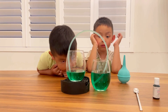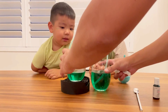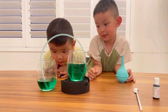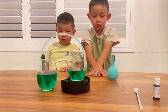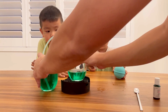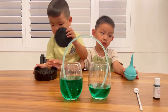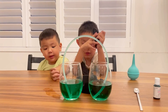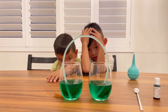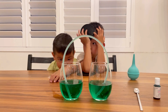It looks like they're even level now — they're the same level, so it's not moving anymore. So now you want to see what happens? When we take this cup and move it over here, now let's see what happens. What do you think is going to happen? I want to put it on the table. It will not move. Let's see. Oh, it's the same height — it's the same height. It's reached equilibrium.